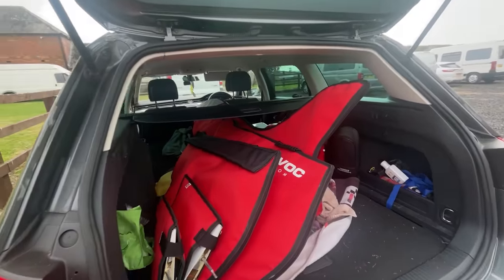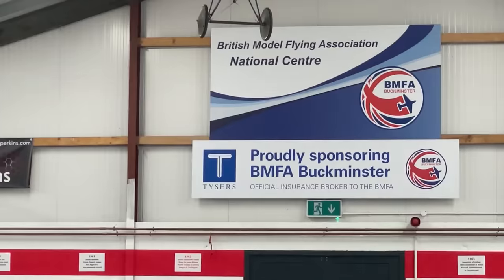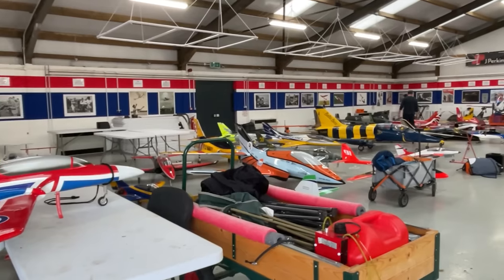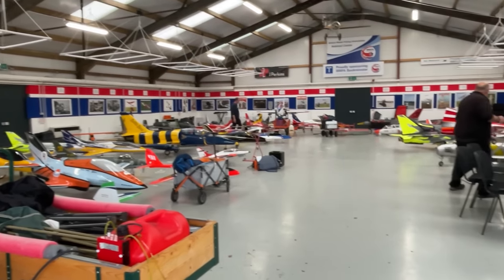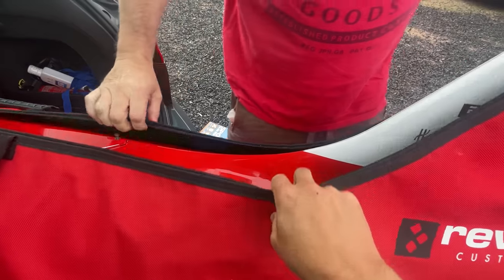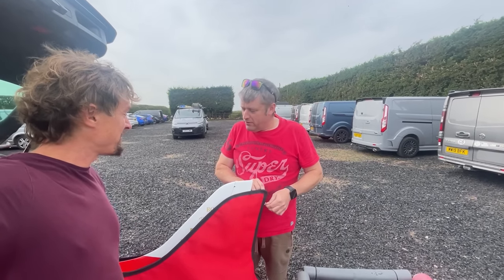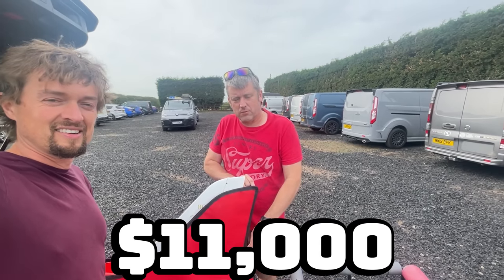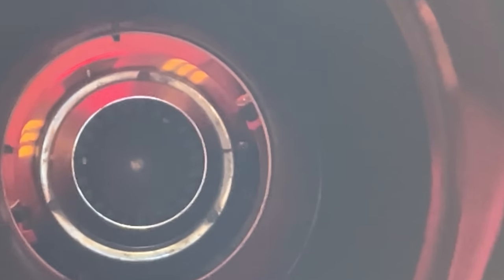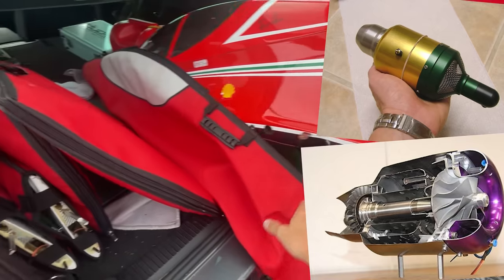Oh my god, look at the size of that! Is that a radio controlled aeroplane? Yeah man, and it's got a real jet engine in there. We are at the BMFA headquarters and over there they've got a little flying thing going on. You don't want to break that, do you? Not really. How much does it cost? About 9,000 pounds.